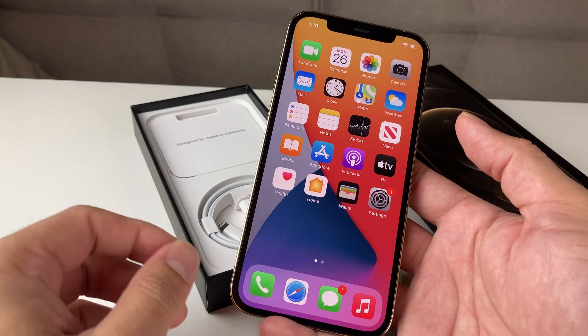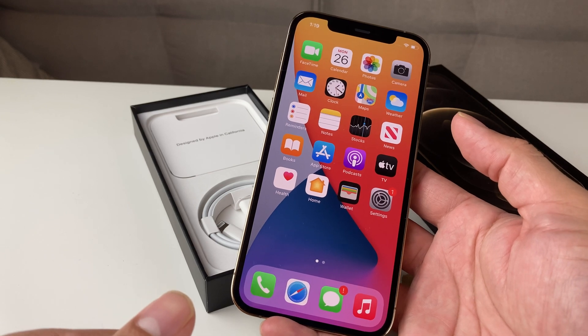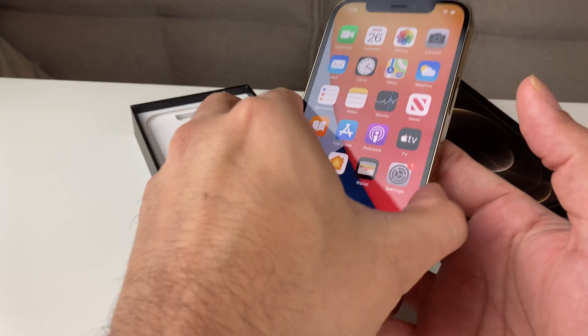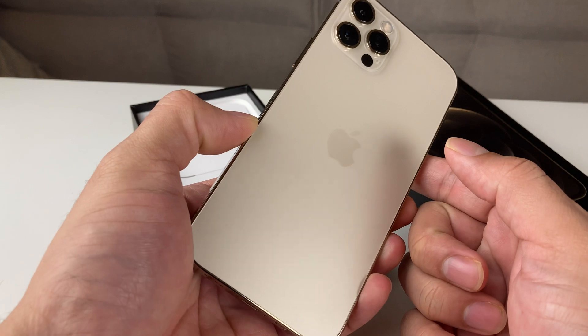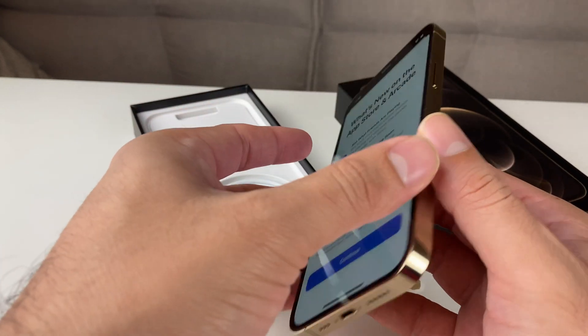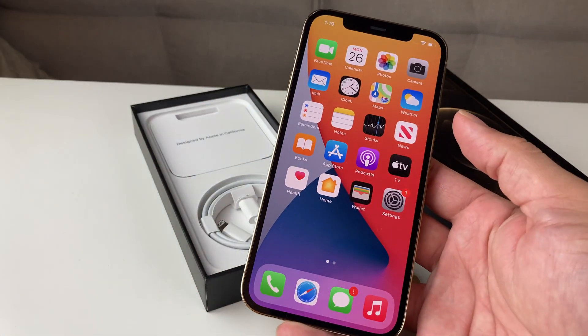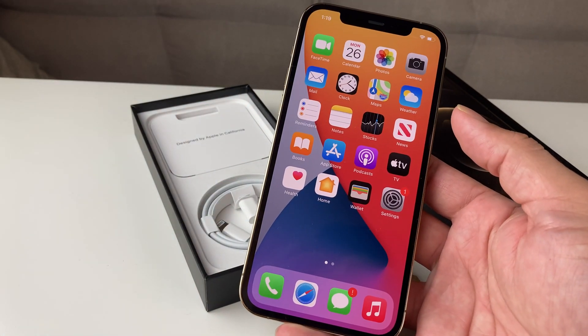Hey guys, TechnoVenture with a video for you guys. In this video today, we're going to show you how to screen record on your iPhone 12 Pro. I have the gold edition of the iPhone 12 Pro. If you guys are looking to buy a cheap discounted phone, make sure to check out the link in the description and other unboxing videos that we have done on buying cheap iPhones.